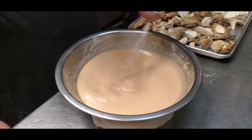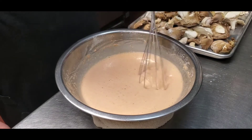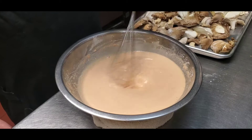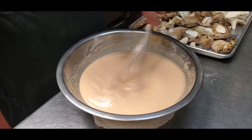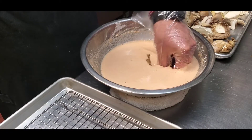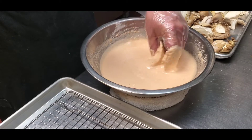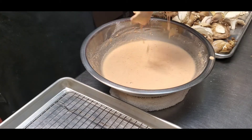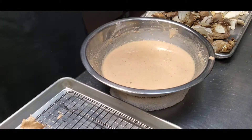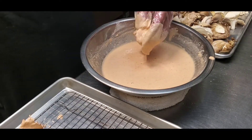Just keep whisking — I added another beer in there — and you want kind of a liquidy, not too liquidy, but not too dense either. Let's go ahead and coat these mushrooms in here. Okay, let's take them in there, and just keep doing that with all your mushrooms.